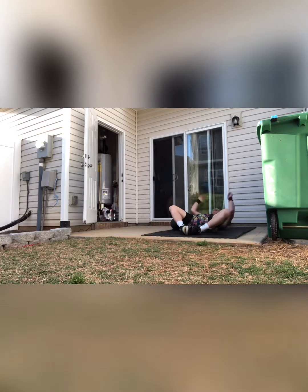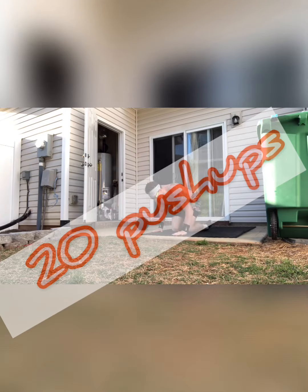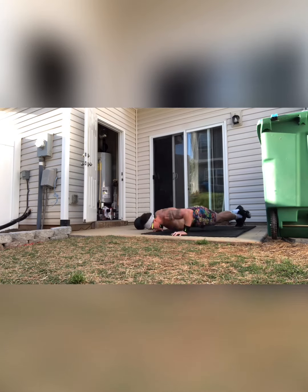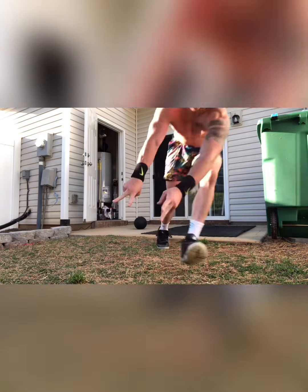After you hit that 20th rep, you guys are gonna roll over and give me 20 push-ups. We've been doing a lot since we're stuck at home, so you guys should be getting a little bit better at them — try to force yourself to not go to your knees if you can. Once you finish those up, you guys are out the door again for another 400 meter run. We've got 20 minutes of this. Have a good time and crush it!